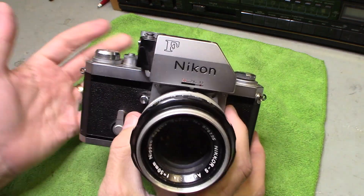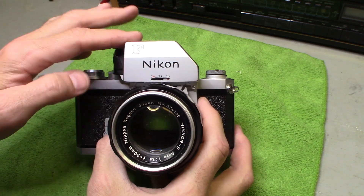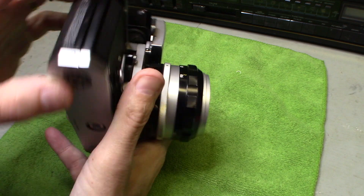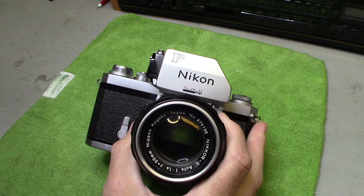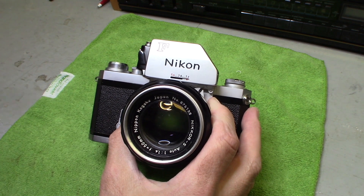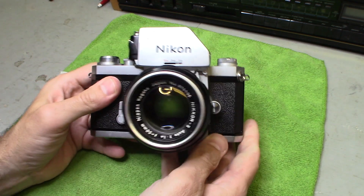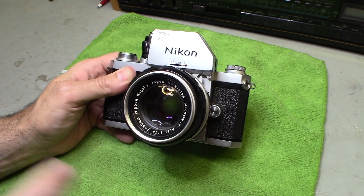So that's how you take apart this camera — the lens, the prism/meter top, the back, and the two batteries inside. I'll leave a link below for the batteries. Leave any questions or comments down below. I'm not a camera expert, but I've been around cameras for a long time, and this is a really nice camera.